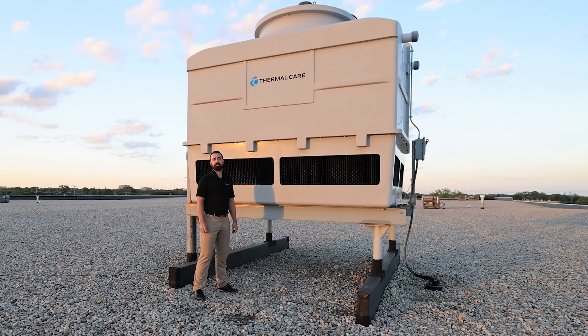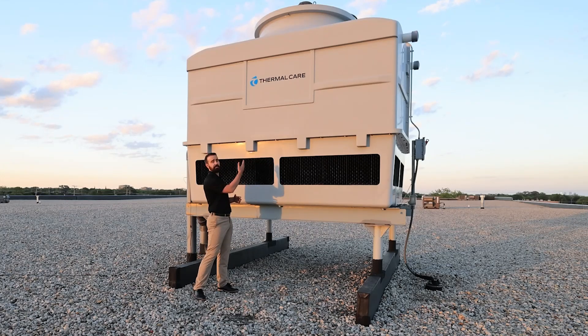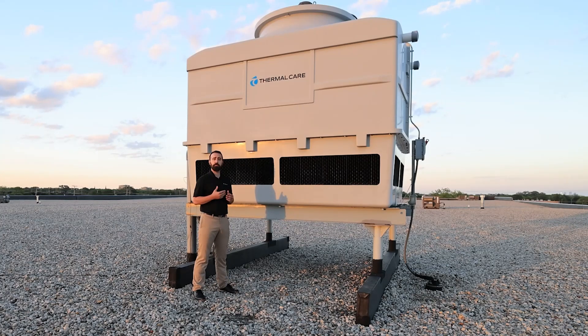All of ThermoCare's cooling towers use a direct-drive fan with a TEAO motor — that's a totally enclosed air over — so it's protected from the elements and it uses the air it's already pulling through the system to cool that motor. That also includes permanently sealed lubricated bearings, so there's no maintenance required to routinely add lubrication.